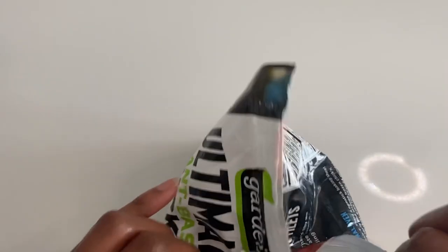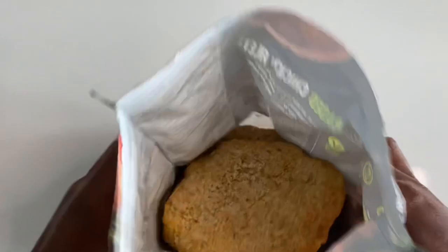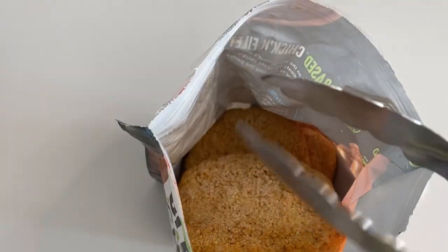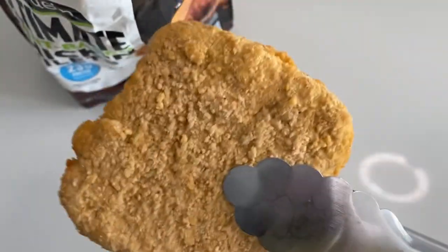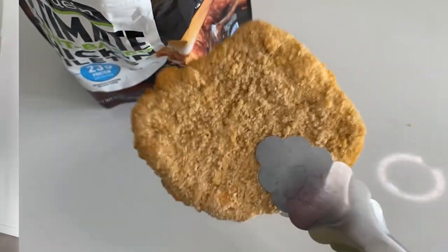This is what it looks like on the inside. These things look big — it's a thick one too. Look at this cutlet! I had to get my tongs. This thing is huge. No wonder you need to cook it for so long. Let's stay tuned.